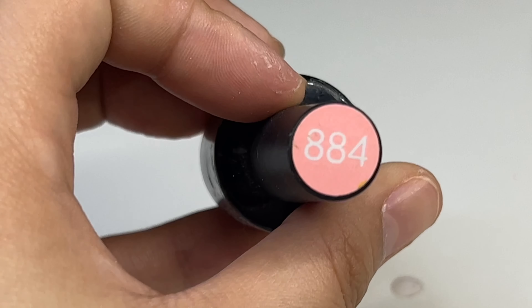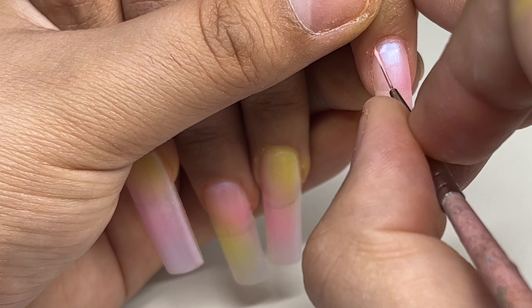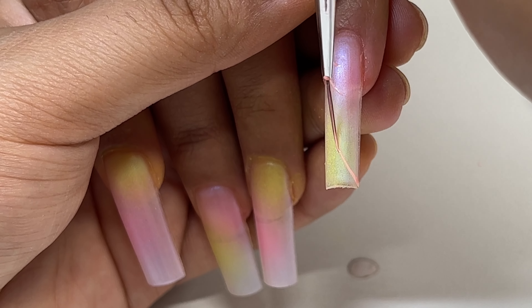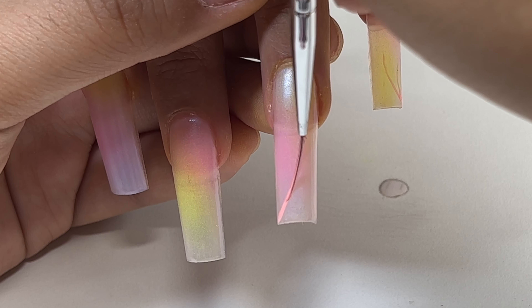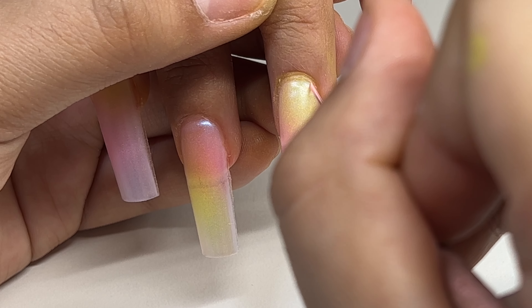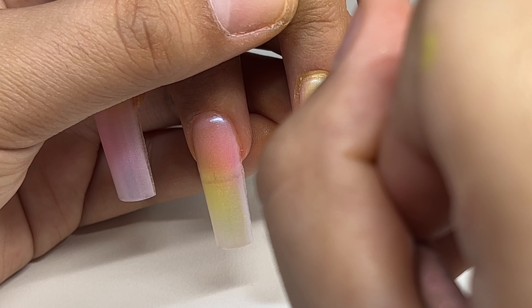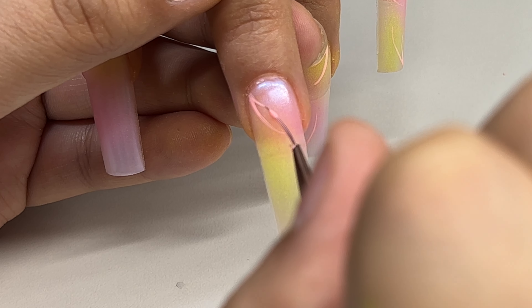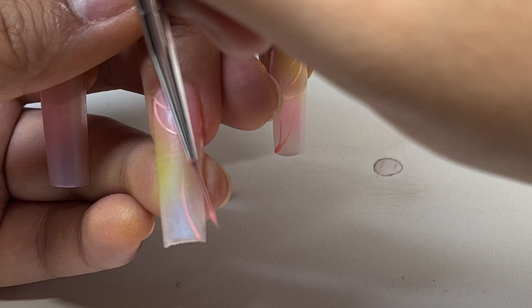Now I'm going to use this Beetles gel polish in 884 and my Hella Cute liner brush from Nails by Dev, and I'm just going to create some little lines on each nail. This part is the 2000s inspired nail art — it's super easy to achieve and super cute, so if you haven't tried it you should definitely give it a try.